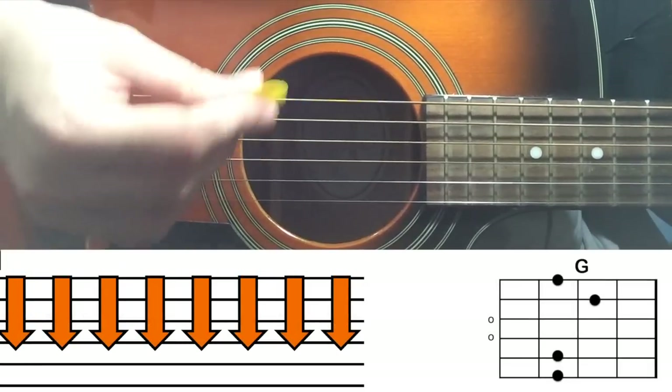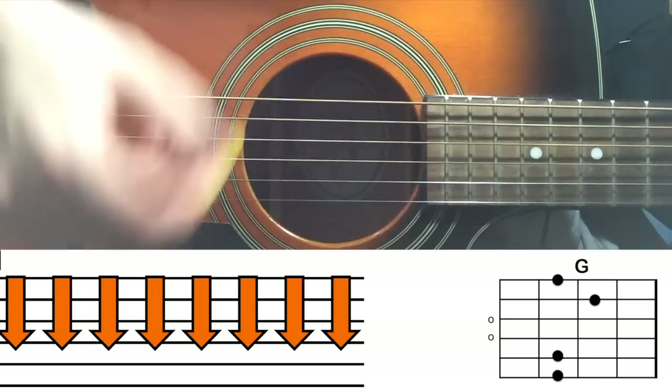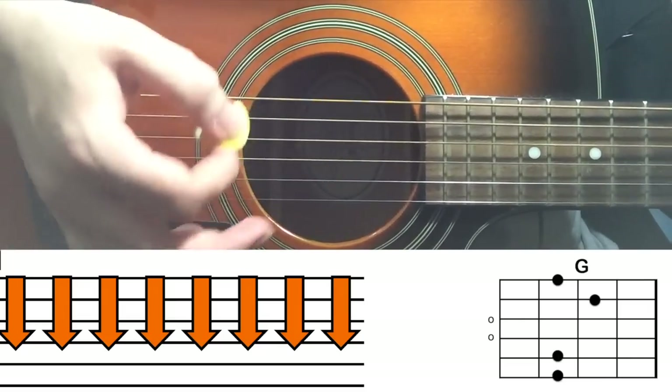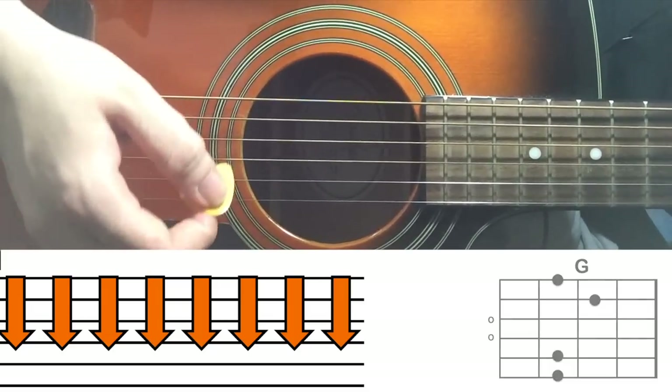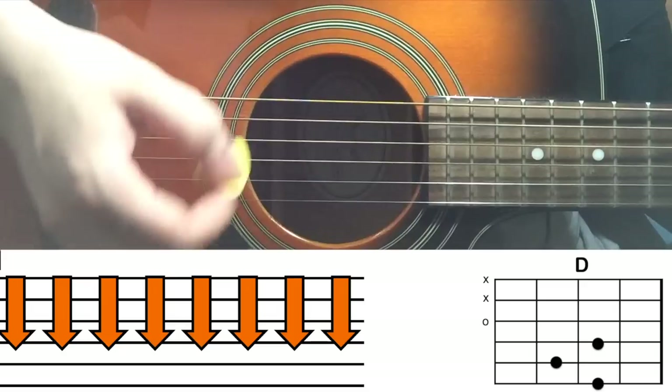'I'm just a man on a wire.' Here you do eight and eight — eight on G major and eight on D major. One through eight on G: 'I'm just a man on a wire.' Then one through eight on D major.